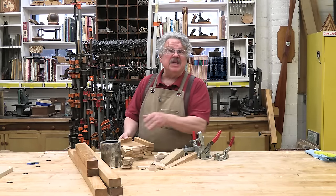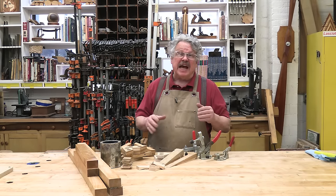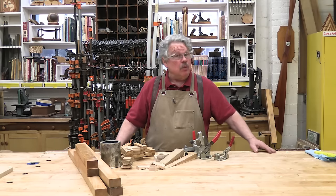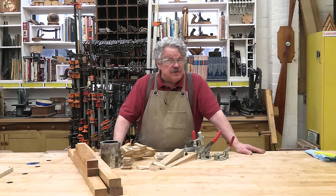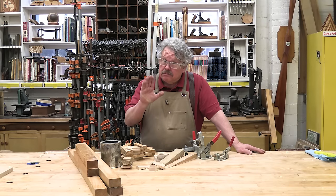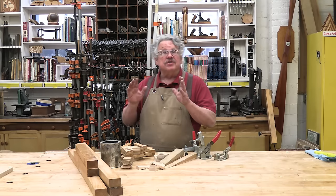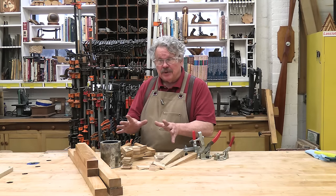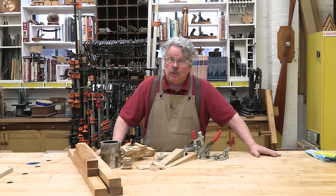Having a few clamps from each of those five categories — C-clamps, bar clamps, hand screws, band clamps, and one-handed clamps — can provide a functional clamping mix with the versatility you need to take on most clamping challenges. However, those aren't the only clamping tools you'll need. There are some important clamping accessories, most of which you can make yourself, that can become an important part of your mix.